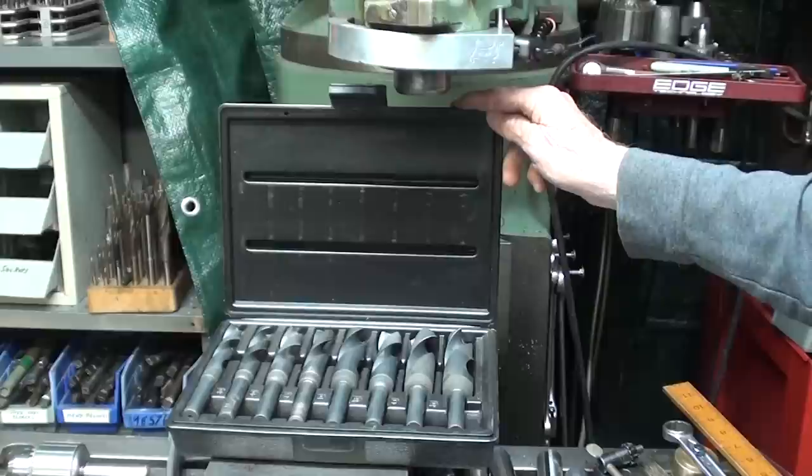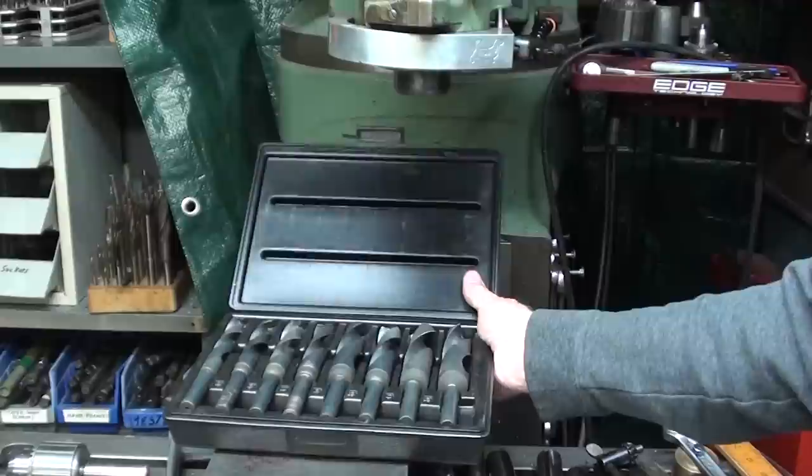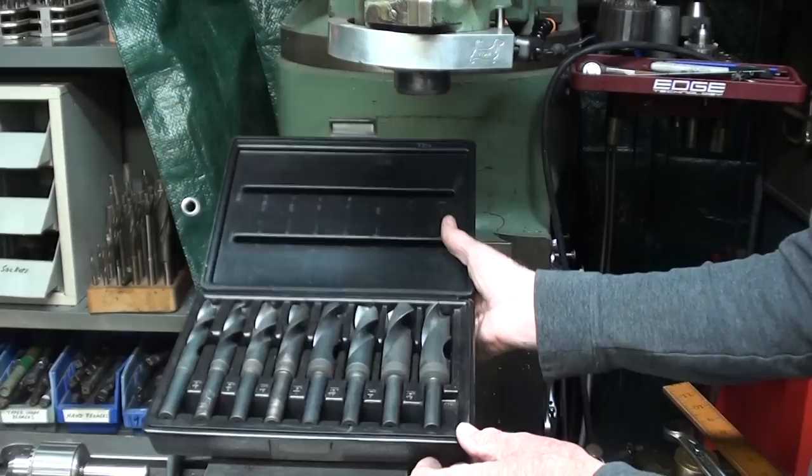The reason I'm spending so much time talking about drill bits in these recent videos is that if you think about it carefully, probably 75% of everything you do in a machine shop revolves around either drilling holes, or boring holes, or forming holes in one way or another. So drilling is really very important.